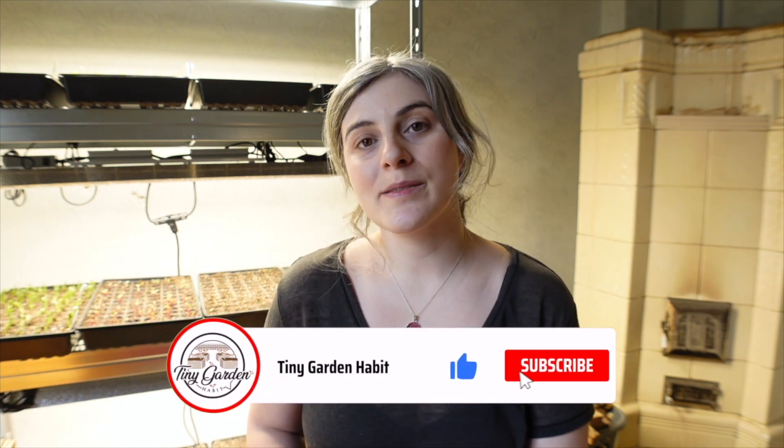Welcome to Tiny Garden Habit. My name is Adriana and I garden in beautiful Transylvania, Romania, zone 6b. This channel is all about how to garden in small spaces and how to make the most out of a small plot. Today I am in my growing room and I want to share with you the five most important factors to get fantastic seedlings every single time.